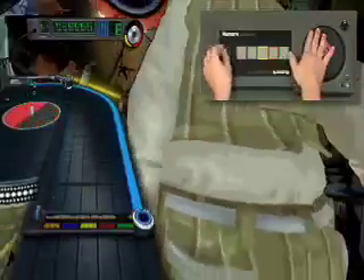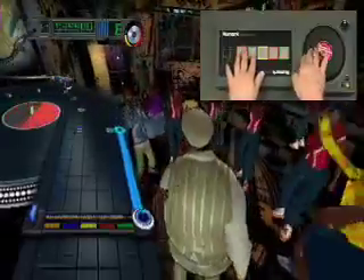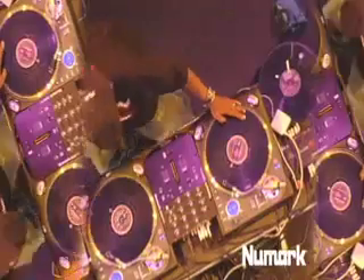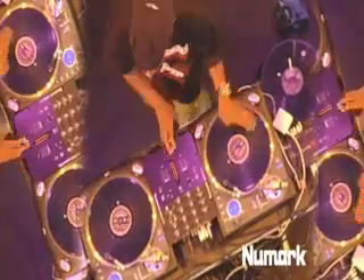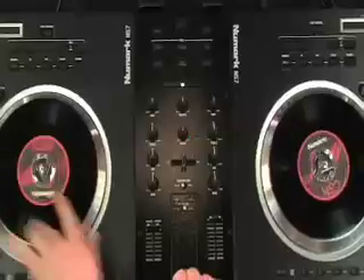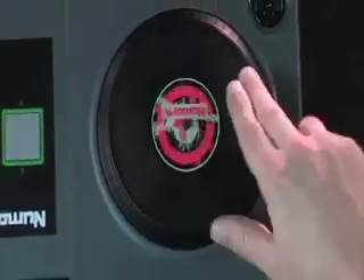If you use the turntable and the crossfader together, you can score points by performing hundreds of scratch techniques. These aren't tricks we just made up — they're real scratches heard every night in clubs, which means you can build skills that will transfer over to any DJ setup.